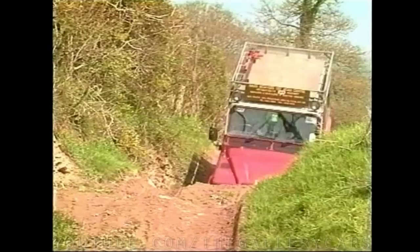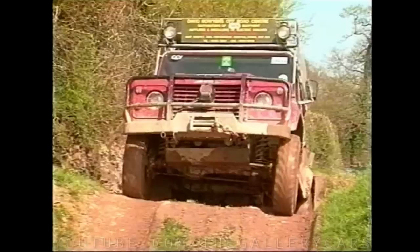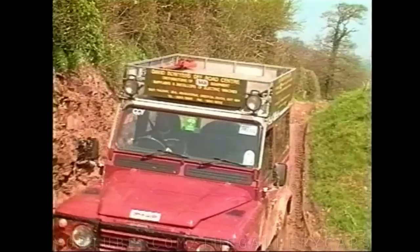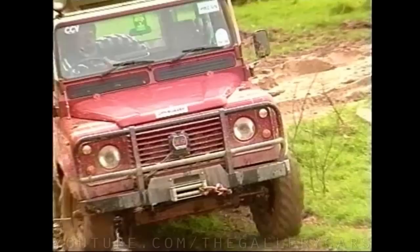Here David is using second gear, controlling the speed by the throttle — accelerating when climbing and backing off when descending. Through this muddy rutted section he's using second gear again, keeping out of the ruts with sufficient momentum to keep going.